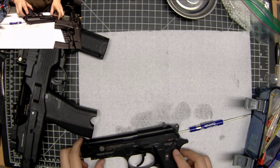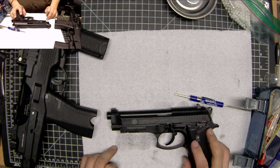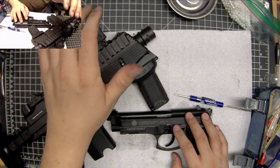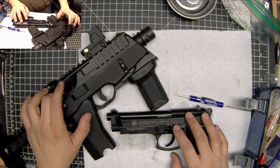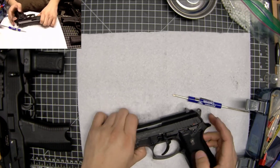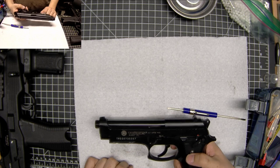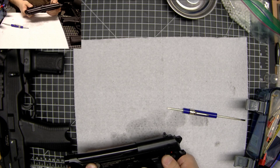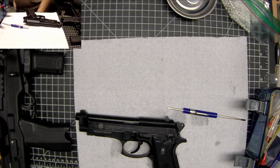Gas guns designed for CO2, like this one — way better in terms of build quality and material selection from my experience. This guy is not designed for CO2 — it's designed for green gas, there are a lot of zinc parts and the hop-up rubber wears out. Stay tuned for a follow-up video and we'll see where things go. I can't wait for this pandemic to be over so I can go to a field — if they'll allow the fun switch: safe, semi, auto, hold it down until it's empty. All right, that's it for today — peace out.